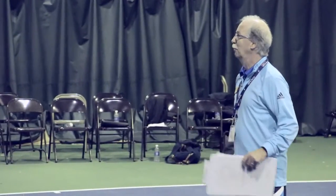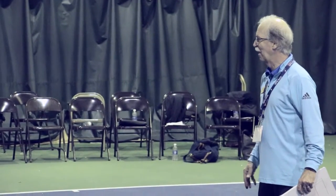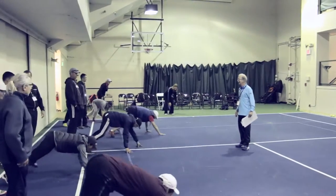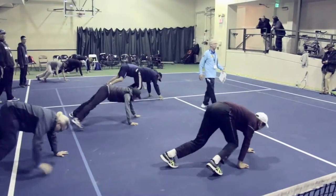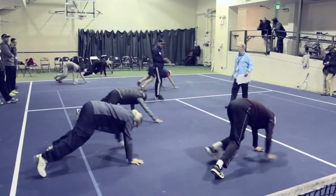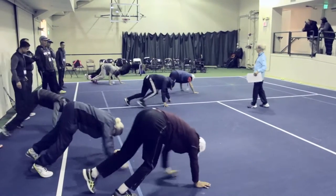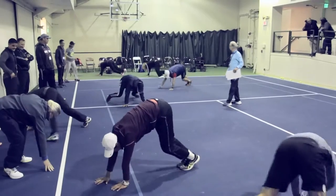Everybody show me your best bear walk. Go! Best effort. Okay, now best bear walk backwards. Best bear walk in a circle. Best bear walk sideways.